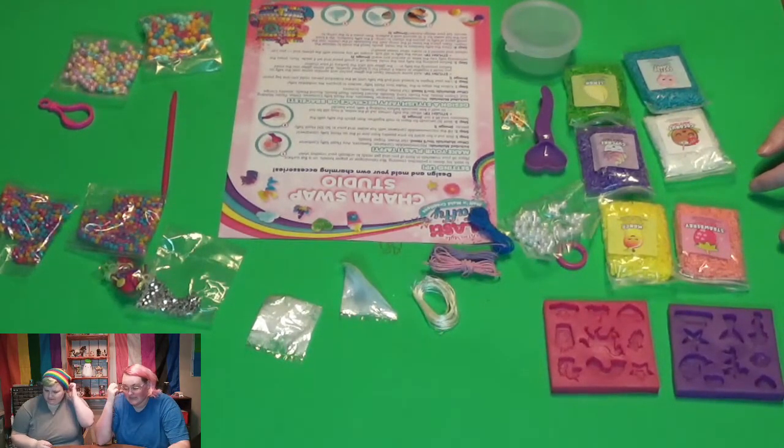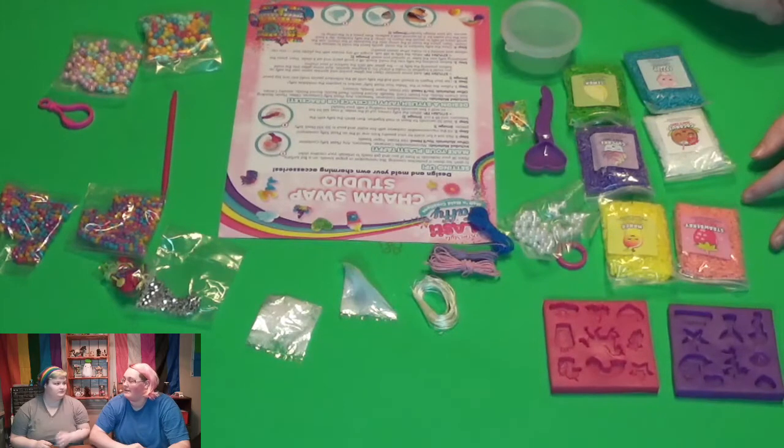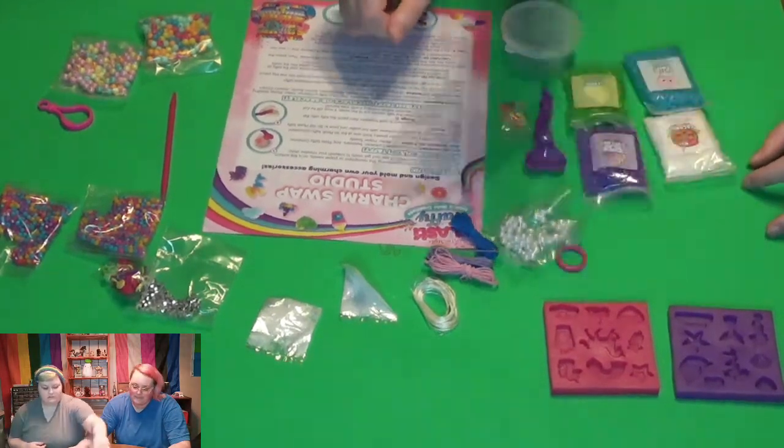Step one: pick out a fun scent for your jewelry from one of the six Plasty Taffy containers. I really want the strawberry mango. Oh, you can smell it through the bag — it's got a decent scent to it. You can actually smell it. I wonder if we're actually going to be able to smell it once it's been melted and made into the jewelry. They do actually have different smells — they don't all smell the same.